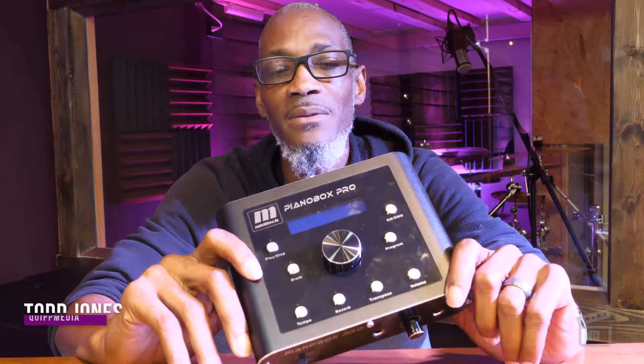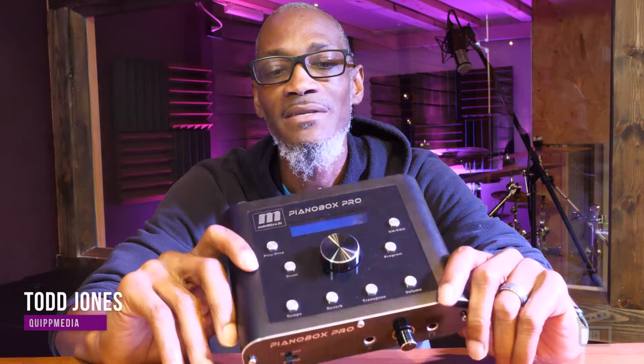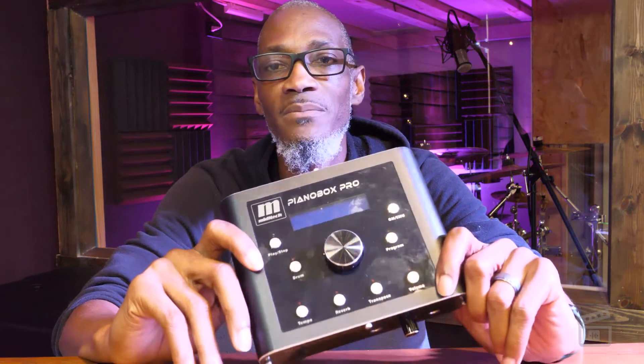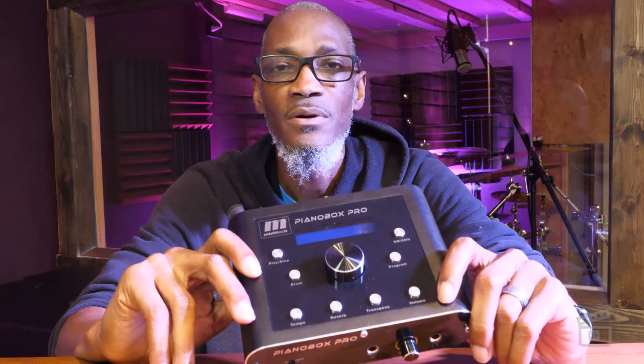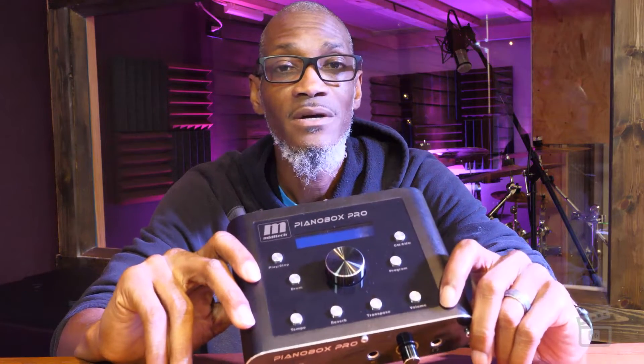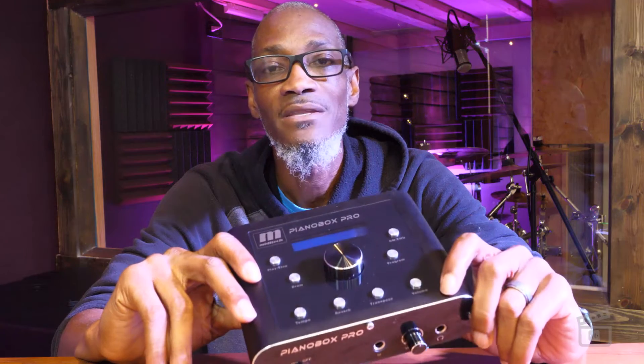I wanted to talk briefly about a piece of gear that I picked up that proved to be very useful as I was trying to transition from using a traditional keyboard to more of a MIDI controller in my keyboard rig on stage. It's something called a Piano Box Pro, created by a company called Miditech, and it's basically a sound module. I thought I'd do a quick video as it might be something you'd find useful as well.